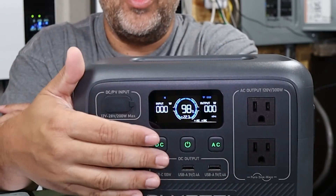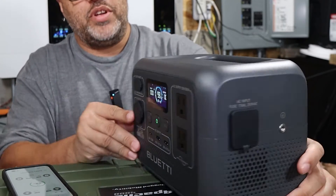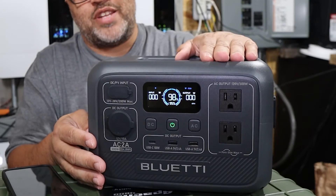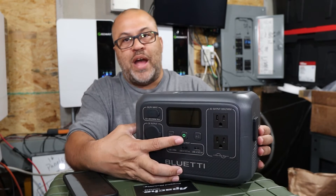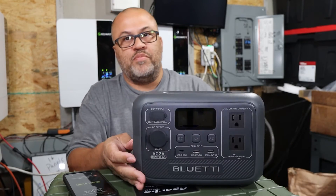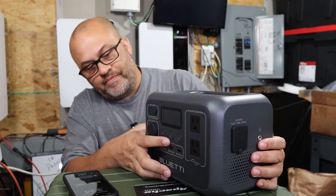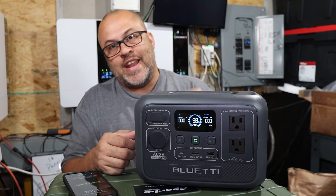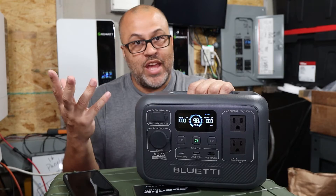With the plugs on it showed 22.3 hours until discharged. Turn the AC and DC plugs off and it jumps to 99.9 hours — basically the max the display shows. You can also just power the unit completely off with the middle button and you won't have to worry about any discharge at all. With power on but plugs off, it holds charge with virtually no discharge.